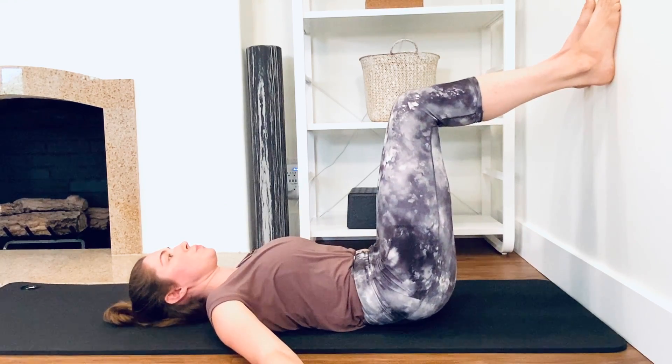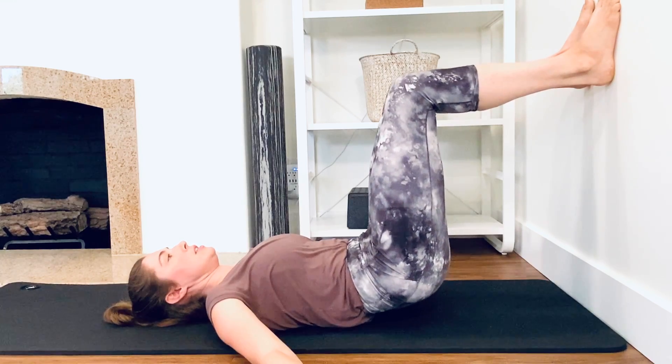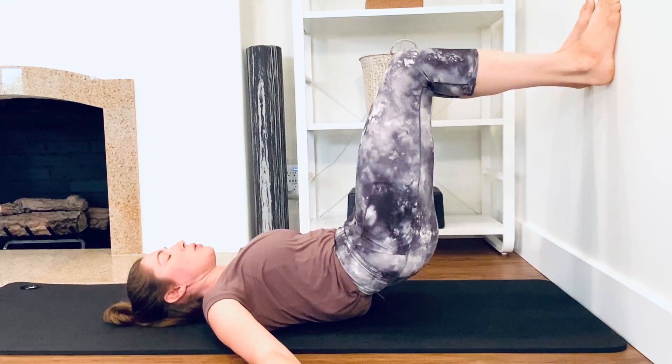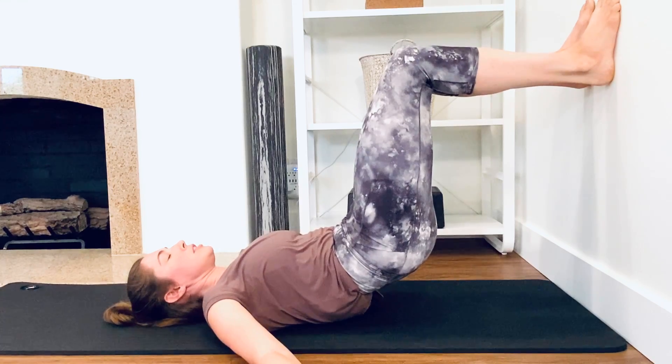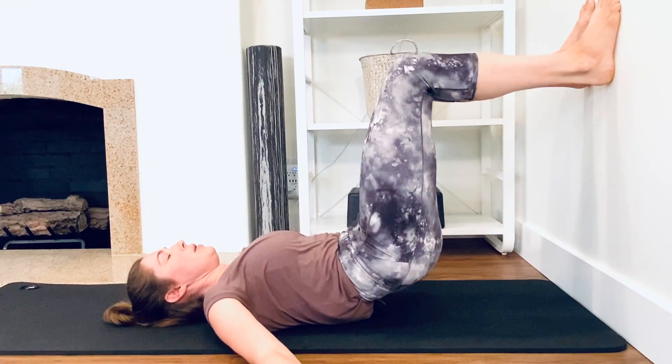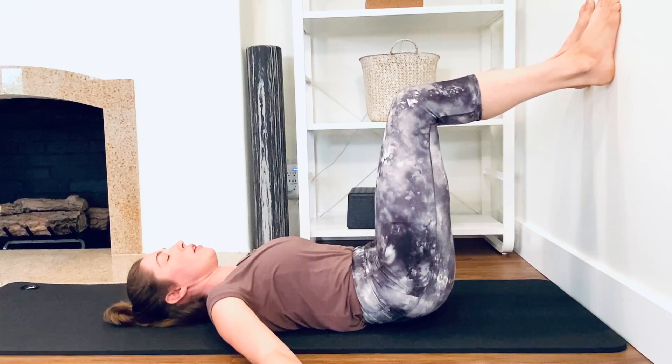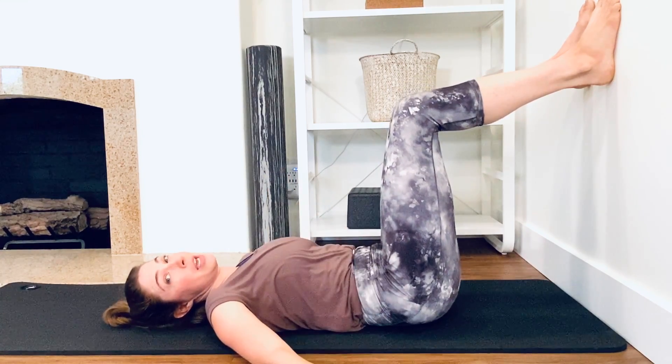Doing that again — reaching the knees up, aim the knees up towards the ceiling, sitz bones reaching, reaching, reaching — hamstrings should be working — and then rolling down, massaging your back. Hopefully any wobbles that were there at the beginning have started to shift.